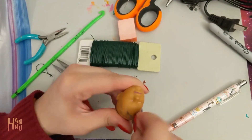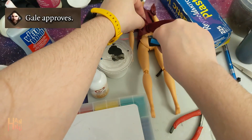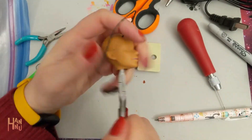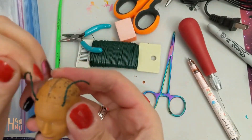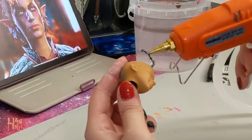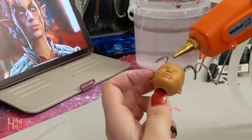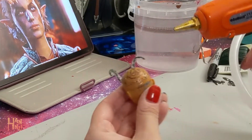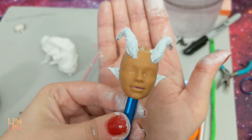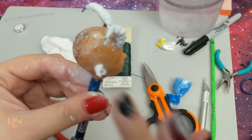I drilled a hole into her head and inserted wire into said holes. I molded her horns using Milliput. I can't use regular epoxy sculpt because I'm allergic to it, but I don't react to Milliput for whatever reason. I still use gloves when mixing it though, just to be safe.